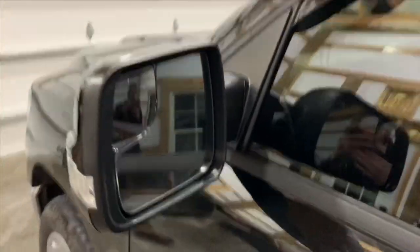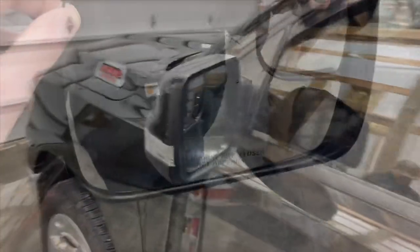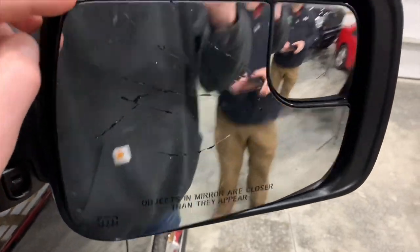All right, so with this side all set, everything is good to go. We're going to move over to the passenger side now. This is what you don't want to do.